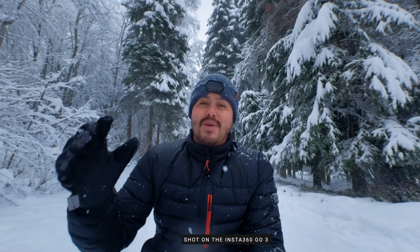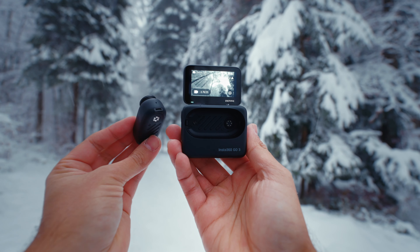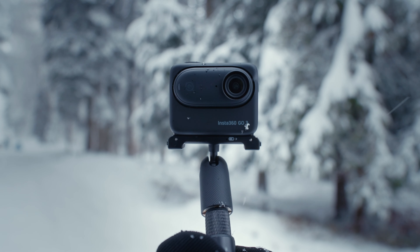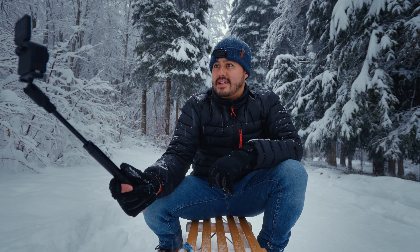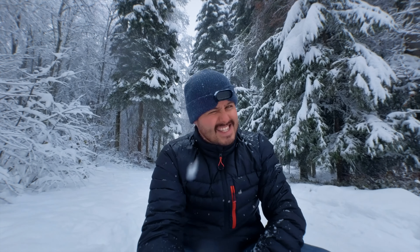What I like about the Insta360 GO is that it's small and compact. I can easily take the GO 3 off the action pod and still have a preview to set my composition to get that interesting angle I need. Right now I'm using it as a vlogging camera, but at the same time I can also use it to capture those unique moments. I have all the tools and accessories that allow me to get creative shots, like this clamp to get a POV shot. The easier it is to set up my shot, the more I can be in the moment. Before I ride down, I want to thank Insta360 for sponsoring this video — with that said, let's have some fun!